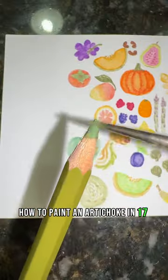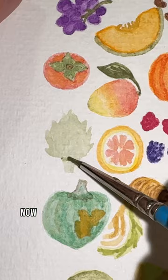How to paint an artichoke in 17 seconds. First, take your green and do a light wash in the shape of your artichoke. Now start to add shading to the bottom and outline each one of your leaves. You're going to want to do this again to build up your shading and add shading to the bottom of each leaf, and then that's it.